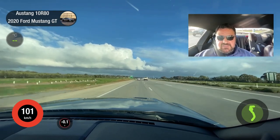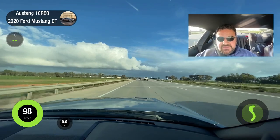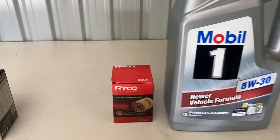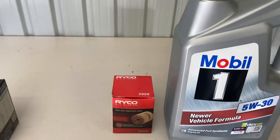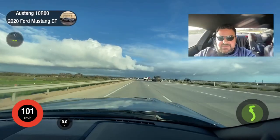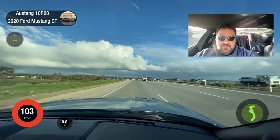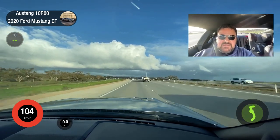The oil I'm using is Mobil 1 5W-30, and I'm using a Ryco oil filter from now on. The reason I changed from the K&N back to the Ryco was nothing to do with the quality of the filter — K&Ns are probably the best in the world — it's purely about the ease of getting it into the car.